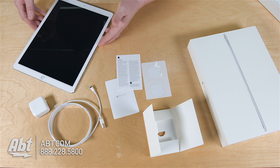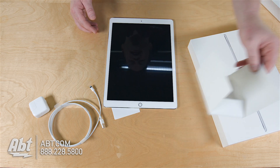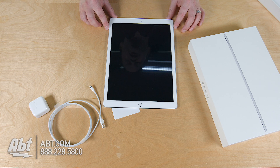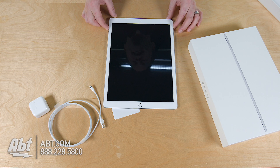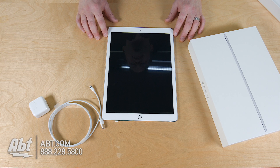Check out app.com. We'll have the full gamut of all the different types of iPad Pros. You're going to have the 32GB, the 128GB, and then you have the LTE version. The LTE only comes in 128, so if you're going to do the one with cellular data, you're looking at the 128. Check out app.com for more information.